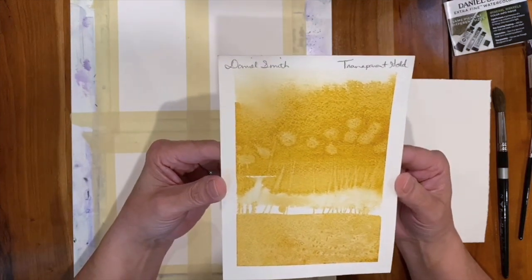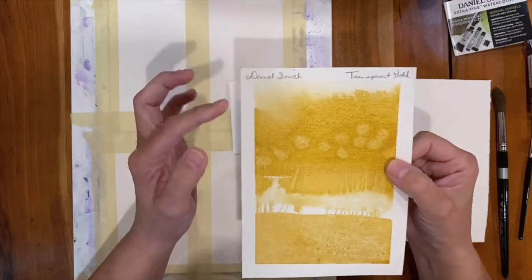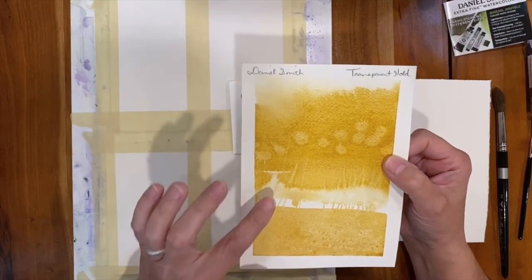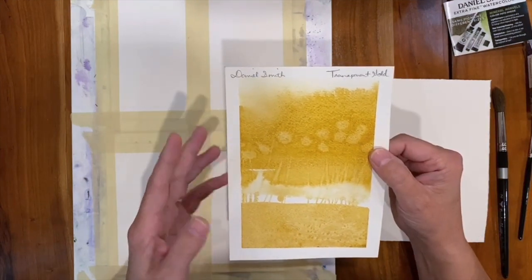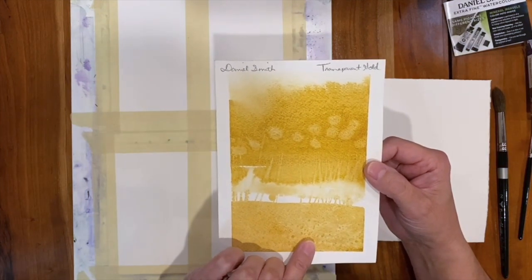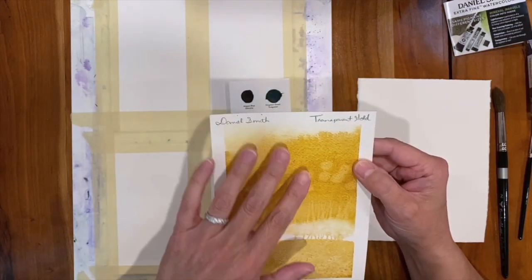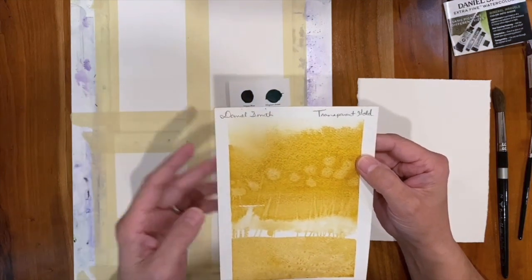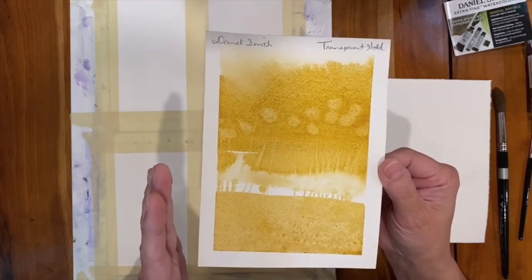This happens to be a Daniel Smith color called Transparent Gold, and I've used it as an example sample card — putting it across the paper, adding water in different configurations, adding salt, doing some brushwork, and different water techniques, just to test the color for its clarity, absorption, reactivity to salt, and dispersion. Some colors will really move a lot, some don't move much at all. I want to really know not just what the color looks like, but how the color behaves.